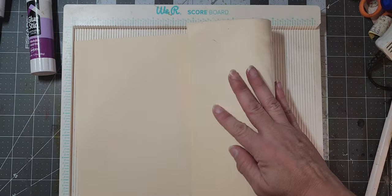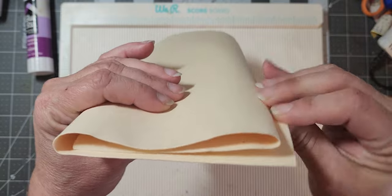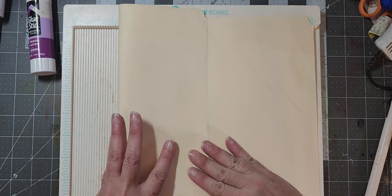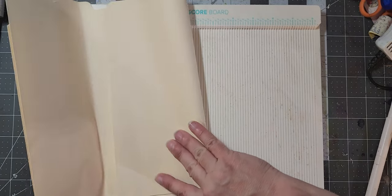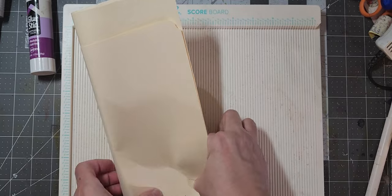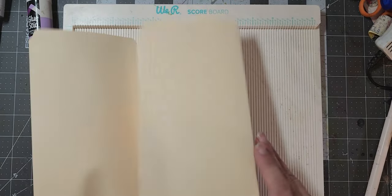What I do to get my third mark is I kind of play with it like this until I kind of get it to where I want it. Or you could do the math if you're the math kind of person. It doesn't have to be perfect. Yeah, that's good. Then I just go up like that.